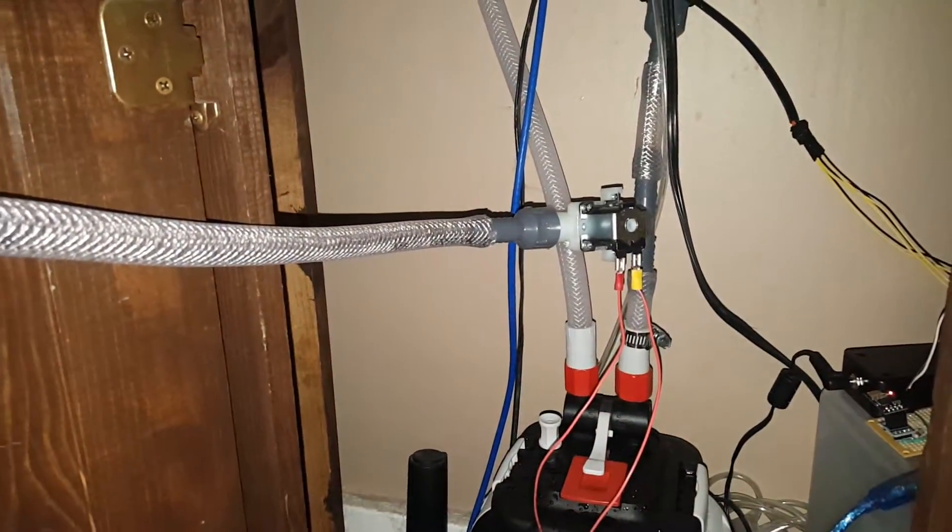It starts out as a trickle — I think that's just the flow. It kind of has to go up a little bit on this tube here. Oh wait, hold on — yeah, it's a little stronger now. You can see the flow rate.